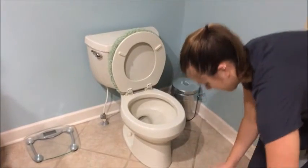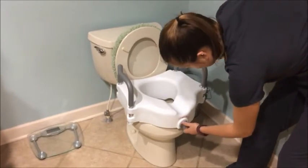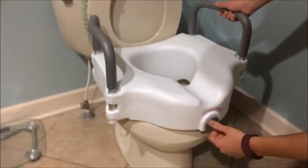Next, place the raised toilet seat onto the rim of the toilet. Direct the seat downwards so the lip on the back of the seat catches the rim of the toilet. Finally, turn the knob on the front of the seat to lock the seat in place.